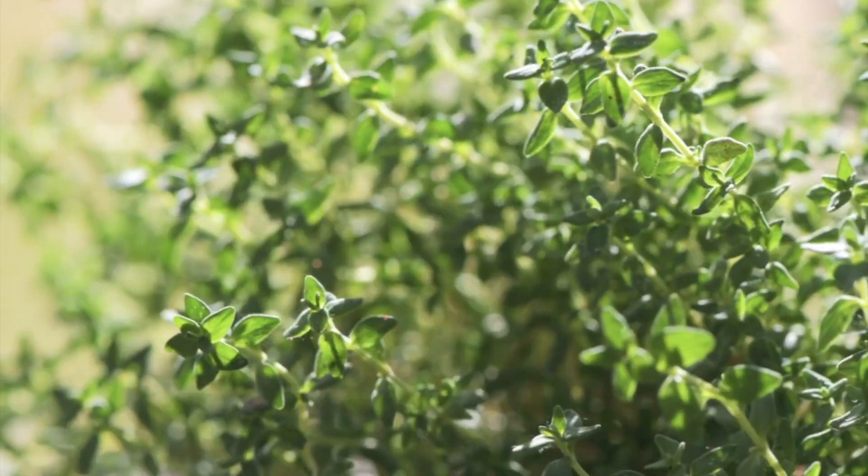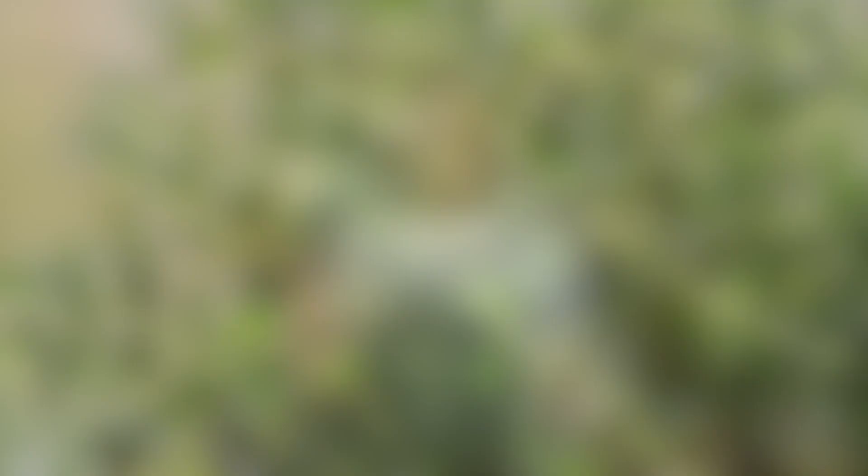Thyme is an essential herb for a classic kitchen garden. You should definitely add this to your garden as well.